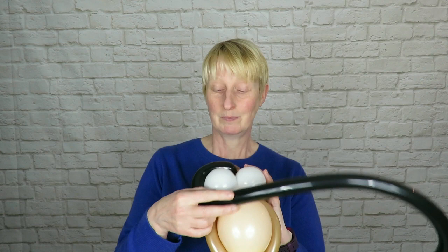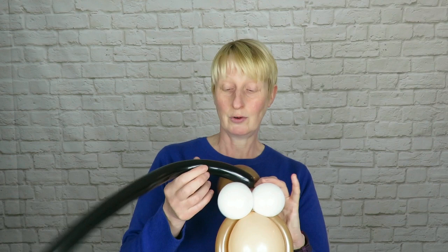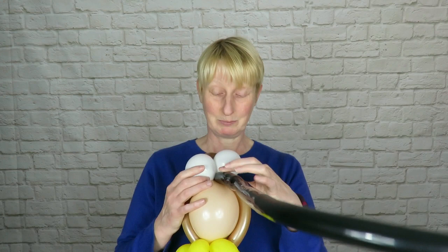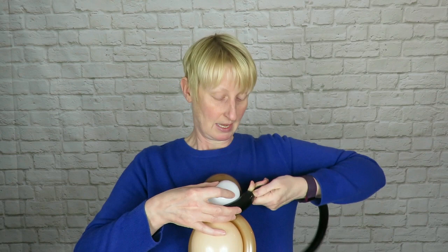Next, take a black 160 and inflate it partway — we're not going to use all of it. We're going to use this to frame our owl's eyes. There are a couple of ways to do this: you can go around in quite a circular way, or you can go out to the sides and create more the impression of a brow with a point — and that's what we're going to do today.